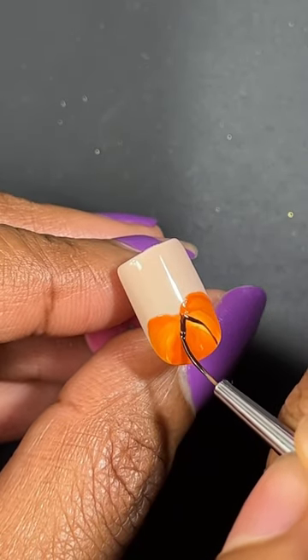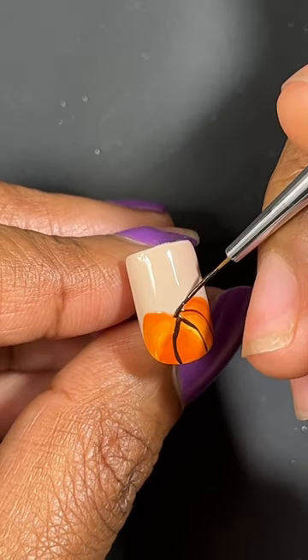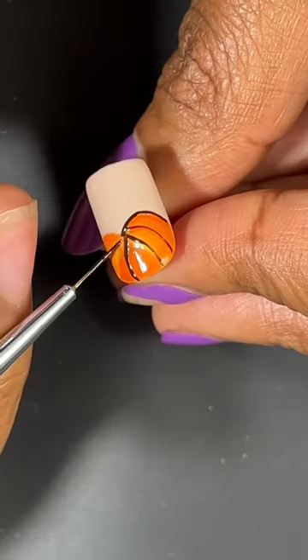Now I'm going to cure that for 60 seconds and then go in with a dark brown gel polish to add these little lines in the pumpkins.